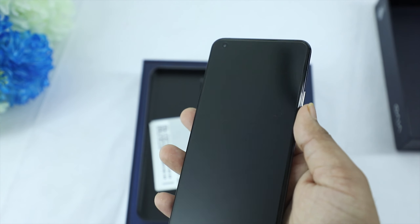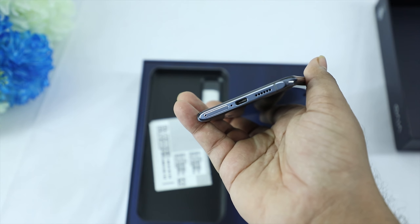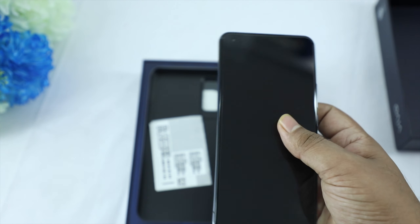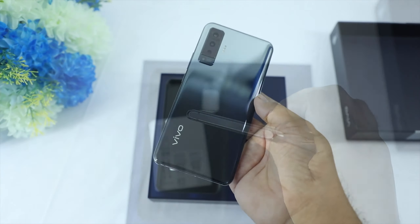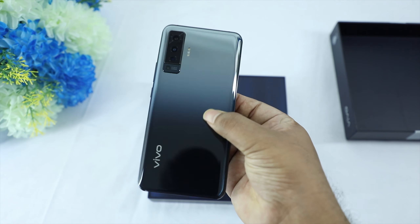On the right side, you have the power button, the volume buttons, the SIM tray, the charging port, and the speaker. Overall, a premium design is available on the phone. On the back side, a quality glass body finish is present.